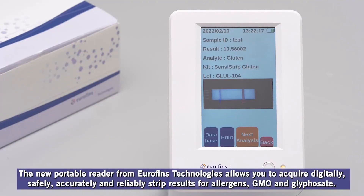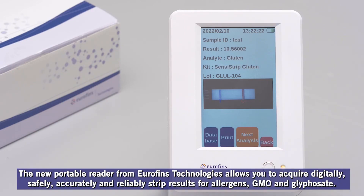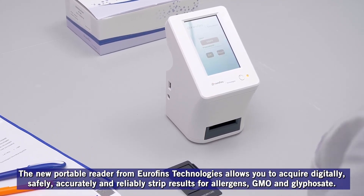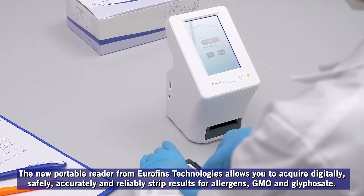The new portable reader from Eurofins Technologies allows you to acquire digitally, safely, accurately, and reliably strip results for allergens, GMO, and glyphosate. For information, contact us.